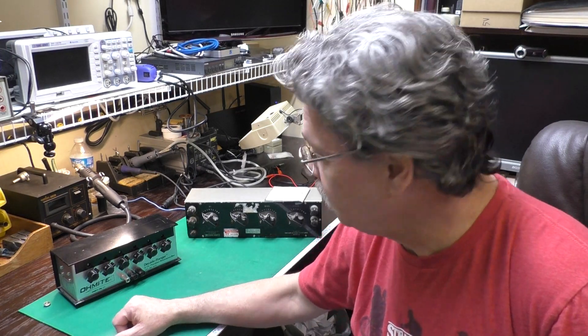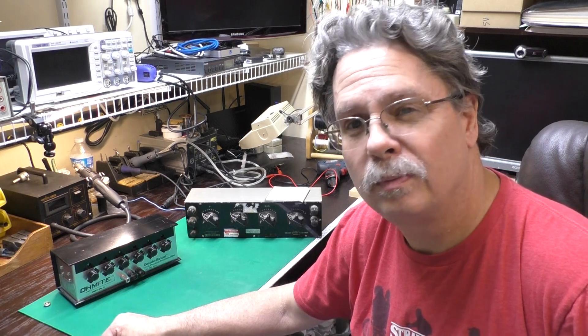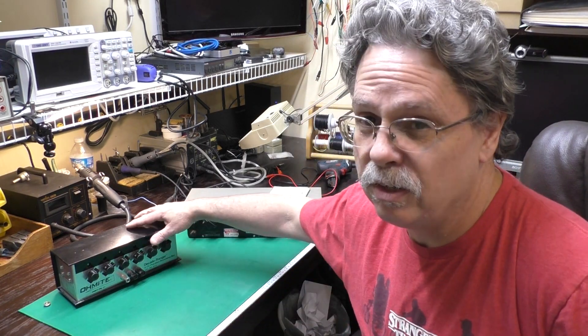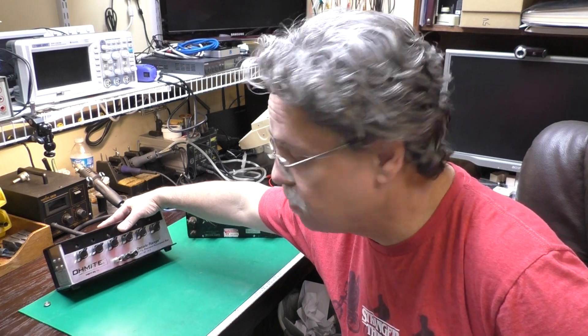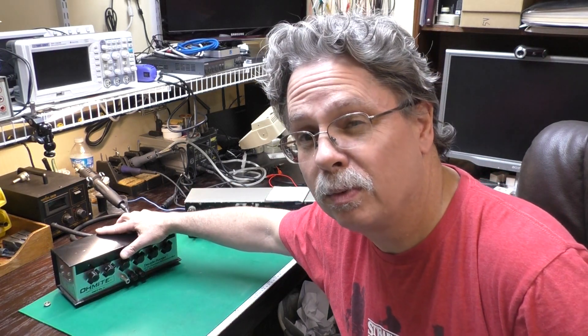I hope you've enjoyed this look at a couple of pieces of test gear from my bench. Neither one is new, neither one is particularly fancy, but I'm sure glad to have them. I use this Ohmite quite a bit when I need a decade box — it works very well. It's a very nice, well-built piece of equipment.